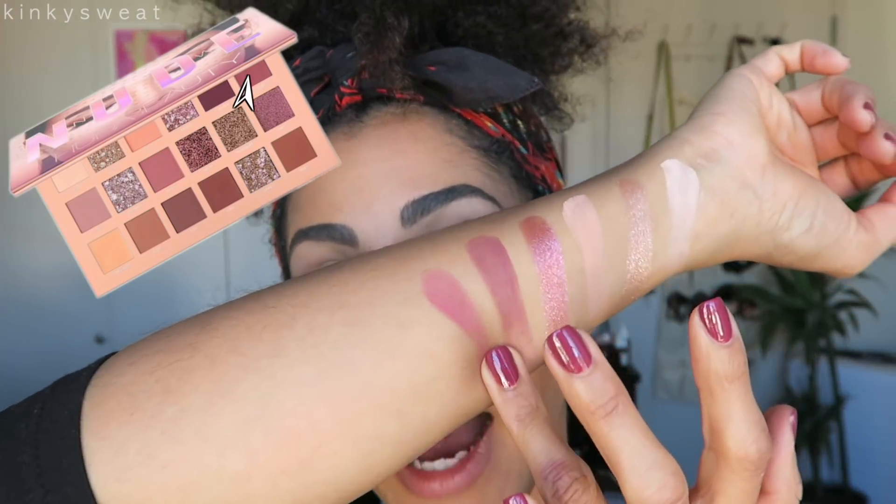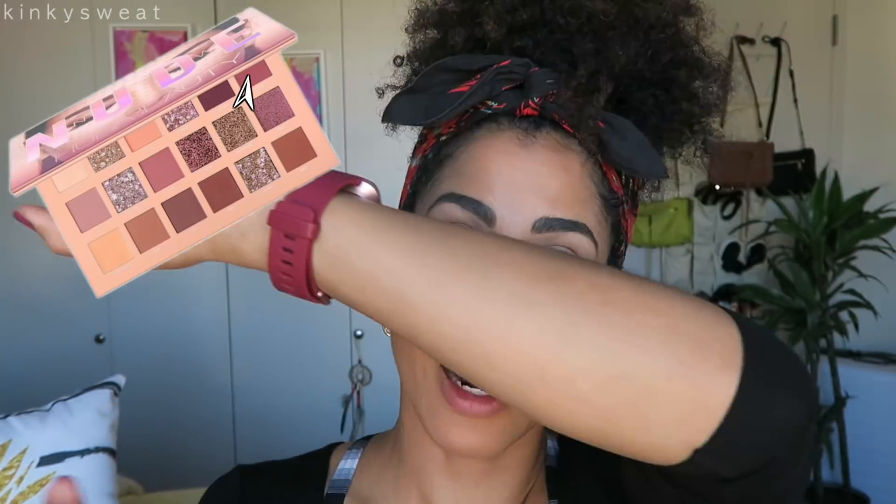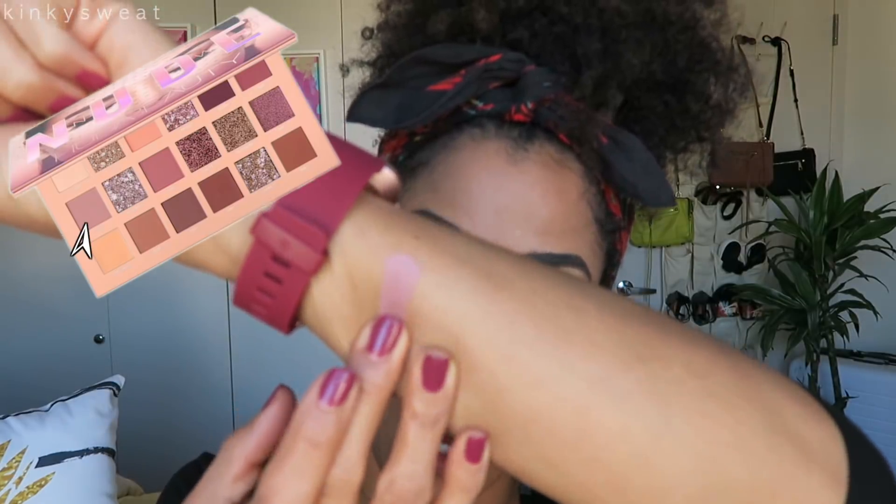Spanked is a deep mauve matte. I'm going to have to switch arms — I've been swatching with my left and it feels so awkward. I didn't want to swatch with my watch in the way, but that's what I'm going to have to do. That was the first row; let's move on to the second.